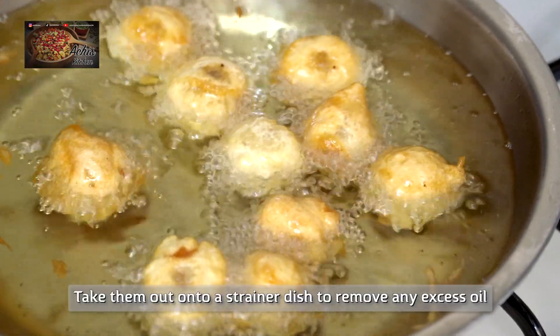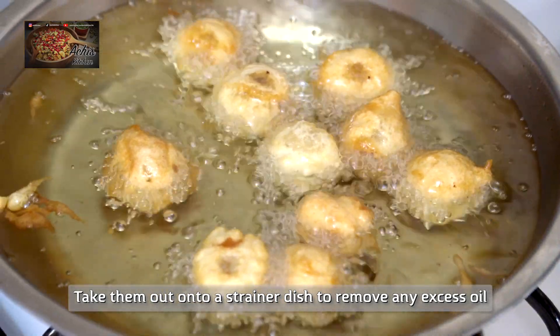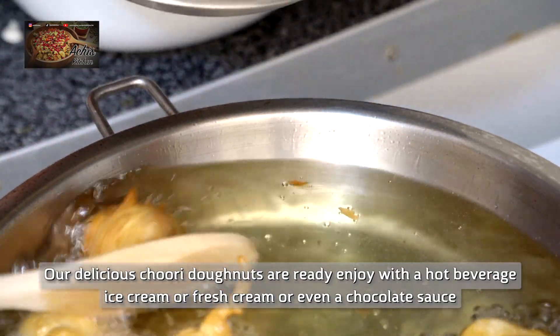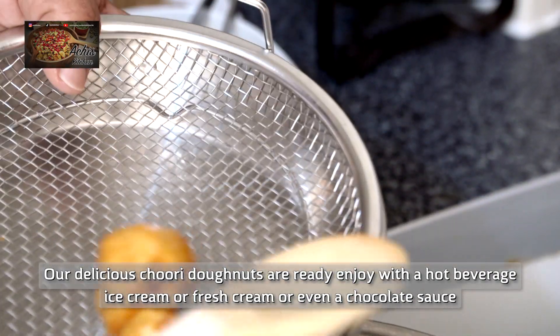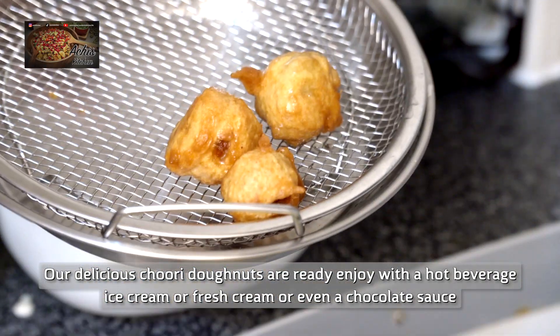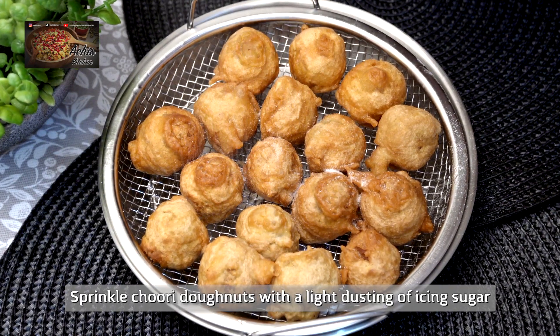And all it is from here is bon appétit! Enjoy with a nice cup of coffee, a nice cup of tea, or a hot mug of milk. Or if you want to go a little bit fancier, you can melt some chocolate and dip them into melted chocolate. You might also want to try fresh cream as well. Choices are endless, honestly.